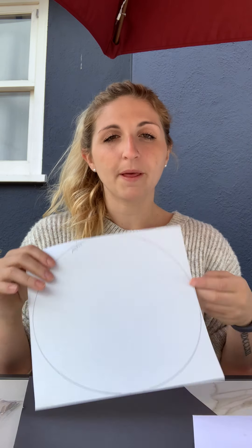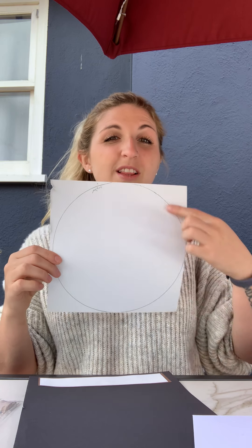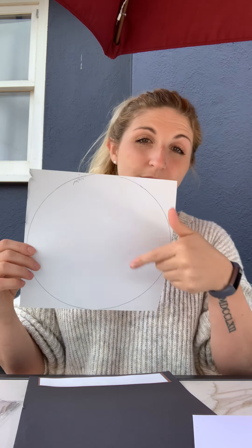Jupiter is a gas planet, so surprisingly as large as it is, it's pretty light. Alright, let's make our Jupiter today! You'll need glue, scissors — remember safety first, use the right size for you — a piece of construction paper with a large circle traced on it. I used a large paper plate to trace my circle. You can do that at home too, or use the paper plate itself. You'll also need a construction paper rectangle at the bottom where we'll write Jupiter.